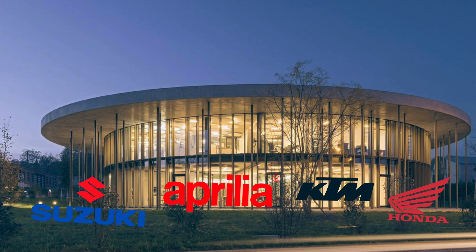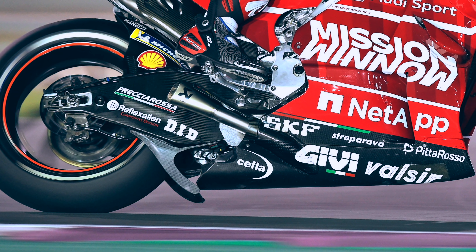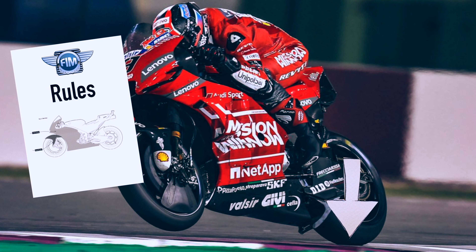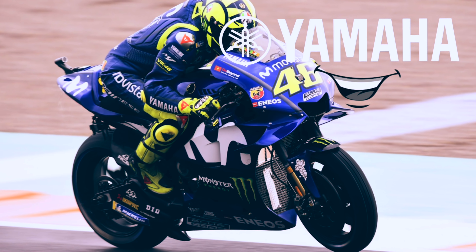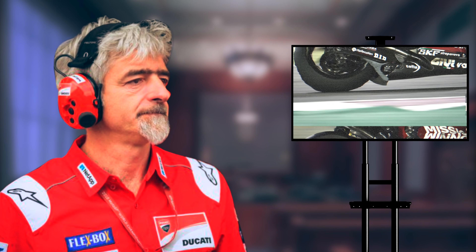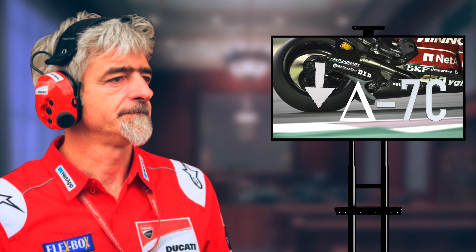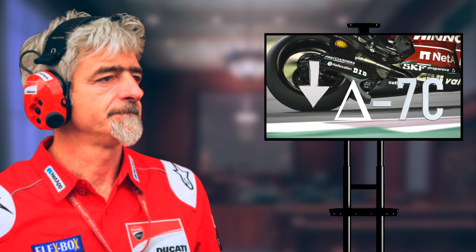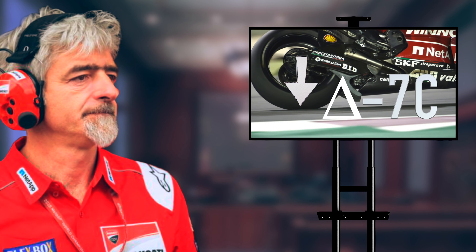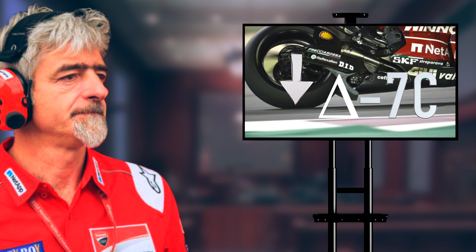After Dovi's victory in Qatar in 2019, four competing factories filed protests against the aerodynamic device attached to the swingarm of his Ducati. The factories claimed that the device was producing downforce, which would make it illegal under FIM regulations. Not all factories filed protests, because they already knew how the device worked. Nevertheless, to not face any penalties, Ducati was forced to reveal their secrets. It turns out that the swingarm spoiler helps to lower the temperature of the rear tire by as much as 7 degrees Celsius or 44.6 Fahrenheit, which is quite significant when racing on the limit, especially for a motorcycle which focuses on power and top speed.